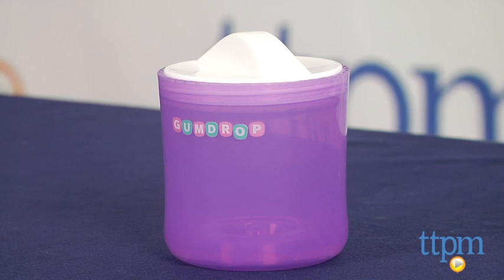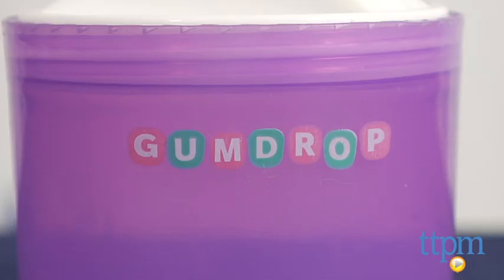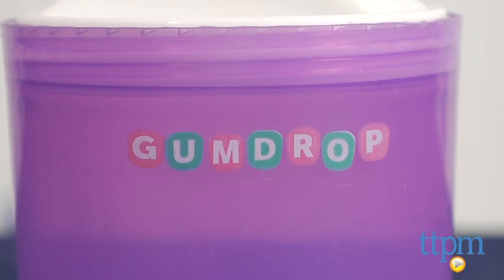Hi, I'm Tammy with TTPM, and this is the First Years Gumdrop Pacifier Sterilizer from Tomi. This small BPA-free plastic container is compact and easy to use. Just place 8ml of water in the container along with 1-2 pacifiers, microwave for 5 minutes, and then let them cool for 2 minutes.